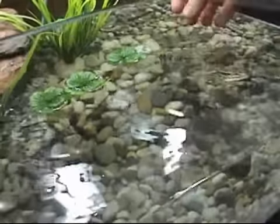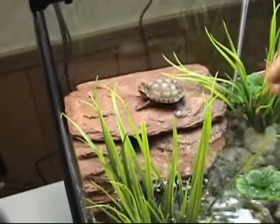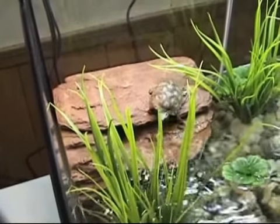And now we're ready to add the inhabitants. In this case, two yearlings — Sternotherus odoratus, or common musk turtles.